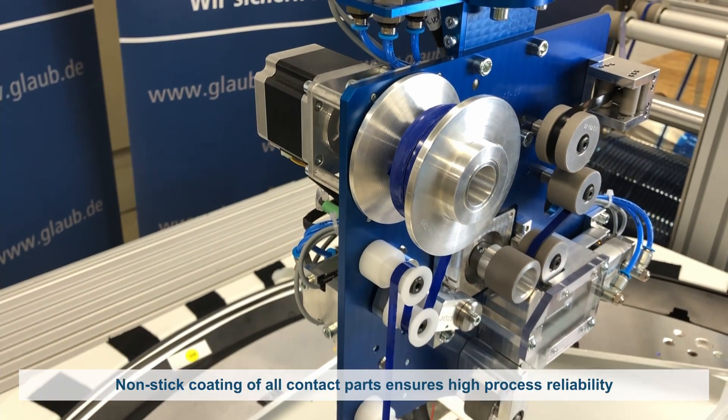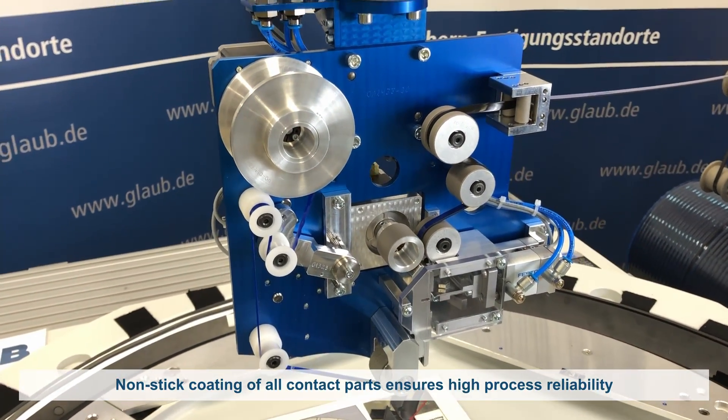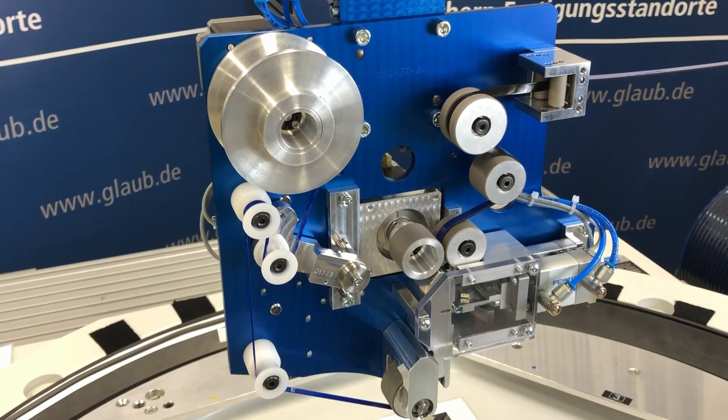The robust and maintenance-free design ensures a high level of process reliability, thanks to the non-stick coating of all contact parts.